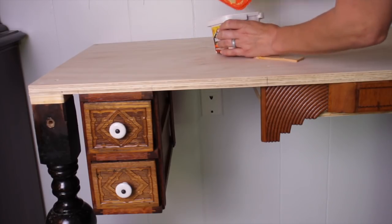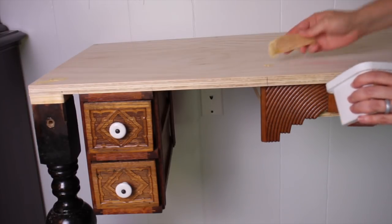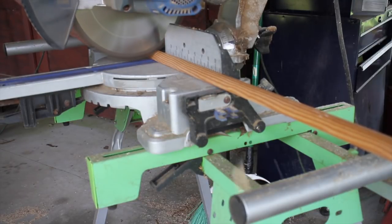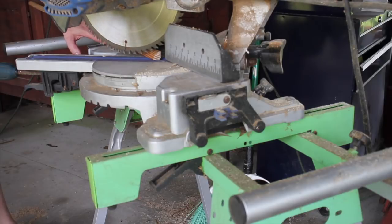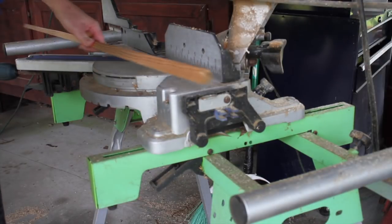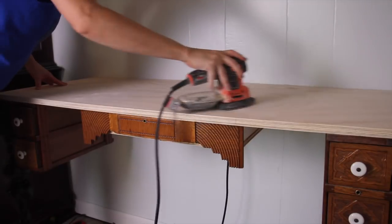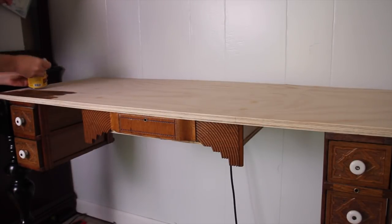Next I'm using some wood filler to fill in the screw holes and this usually dries pretty quick in about 15 minutes or you can wait a little bit longer and sand it. Then I'm going to take some quarter round and I'm going to trim my edge pieces just to give it a little bit more of a finished look. Next I'm using a fine grit sandpaper to sand down those areas where I added the wood filler. And now I'm using my favorite stain, Minwax in Early American, and I'm just staining the top of this table.